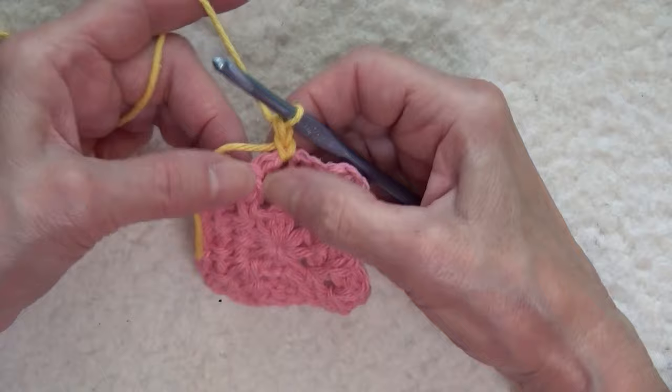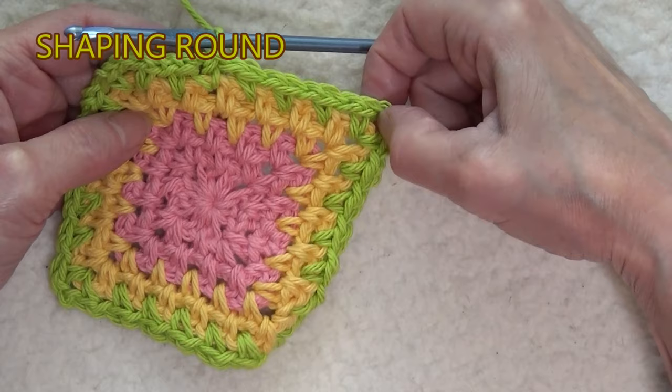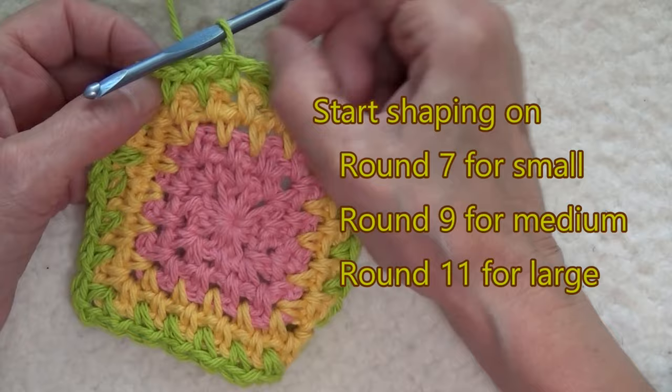You want to start your shaping when you have an even number of spaces along the side. Counting the corner space: 1, 2, 3, 4, 5, 6, 7, and 8. Turn the work.